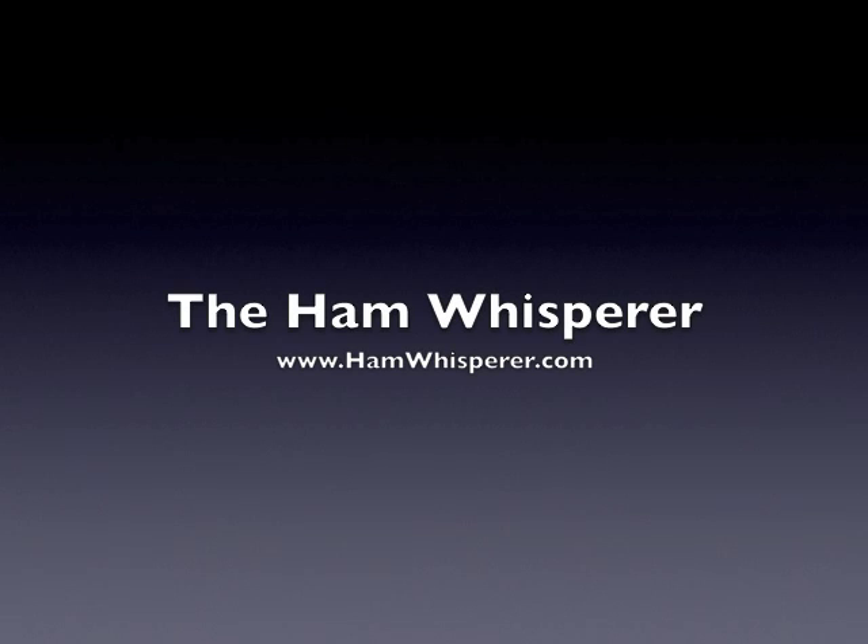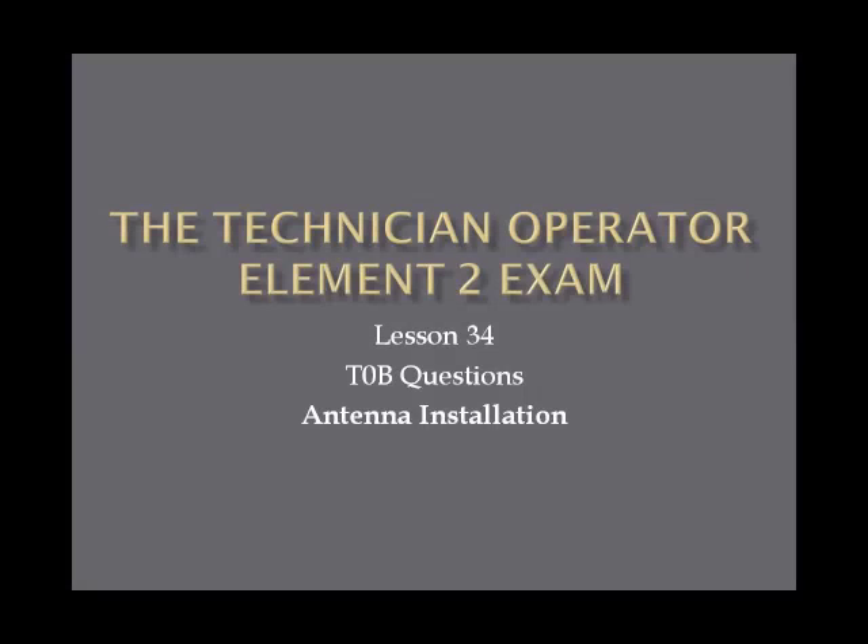Hi again, this is Andy, KE4GKP, and welcome back to The Hand Whisper and lesson 34 in the Technician Operator Element II exam course. In this lesson, we covered the T0B questions and antenna installation.